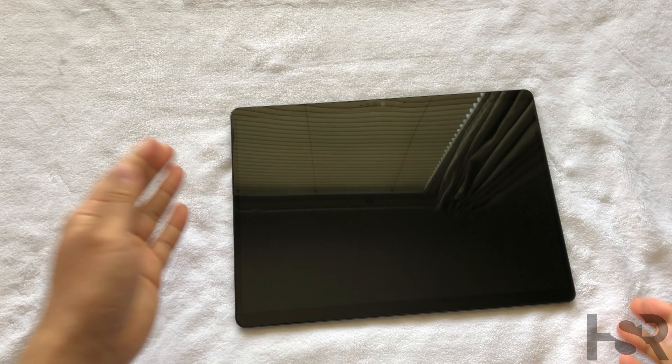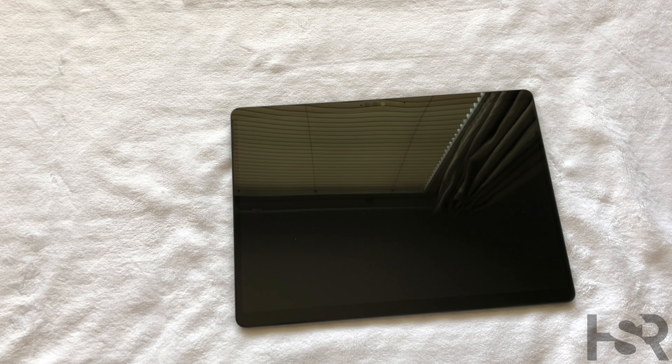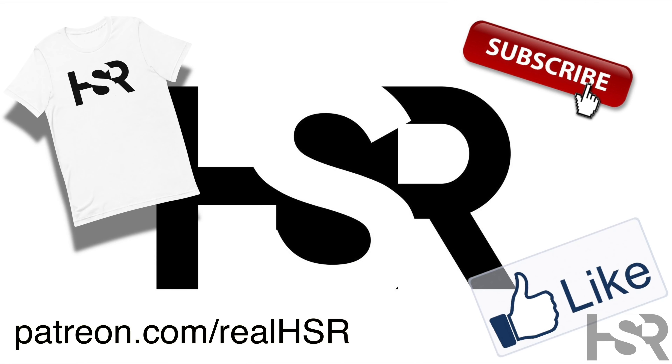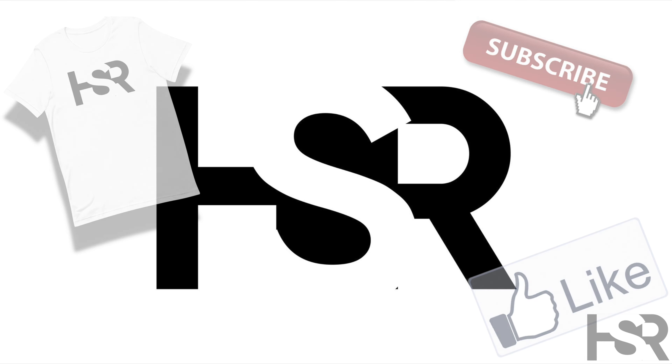Alright guys, that's basically it. I hope you liked it — let me know in the comments what you think. Thanks for watching. If you aren't subscribed, please do subscribe, give it a like, and follow us on Patreon as well to support us and see more content. Thank you, bye.